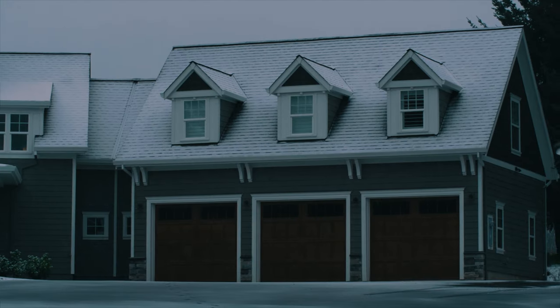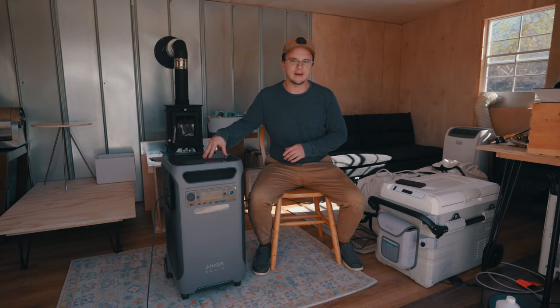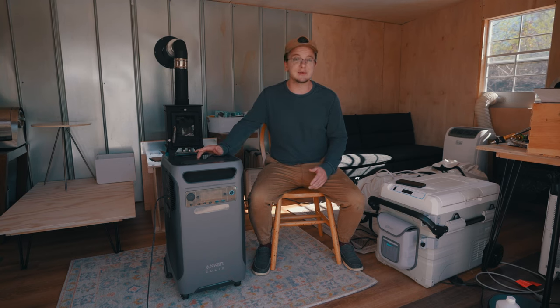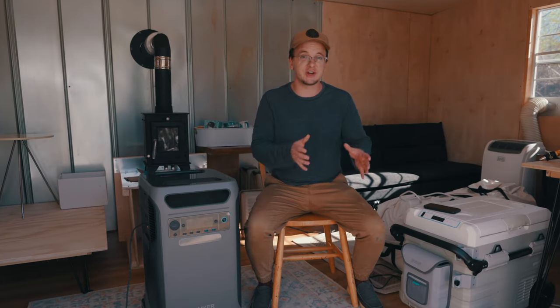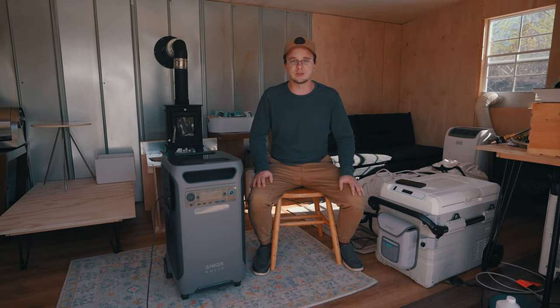This is often used as a backup power source for an entire home. It has a battery capacity of 3,840 watt hours — that's the capacity of the lithium batteries in this generator. It can produce up to 6,000 watts of power at once for your appliances, so this thing is a brick. It weighs over 130 pounds. It took two of us to lift it out of the truck and get it here safely, but it's heavy because it delivers a walloping punch of power to back up a full-sized home or fully power a tiny home or off-grid cabin.